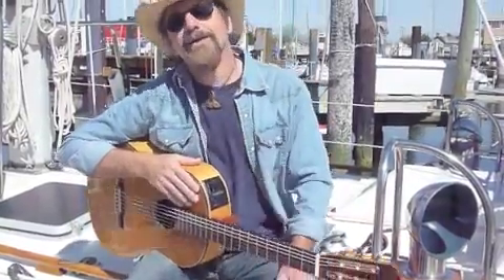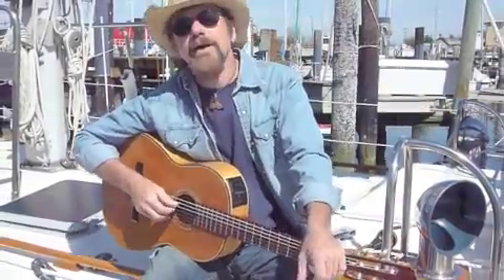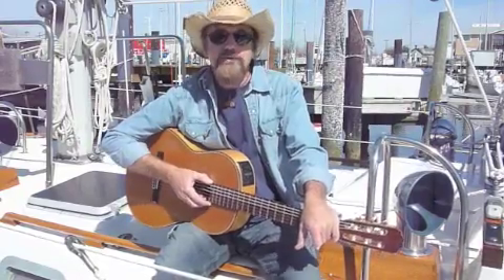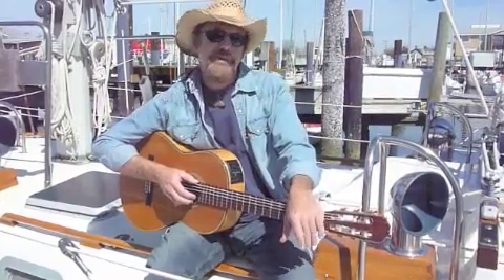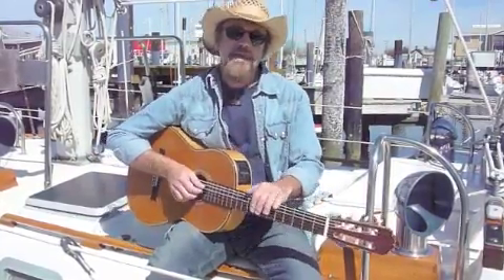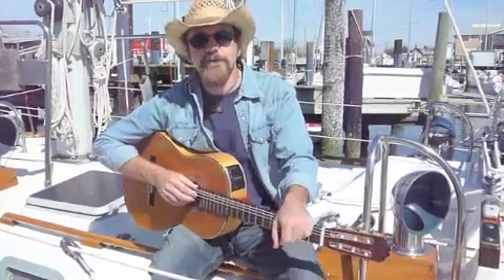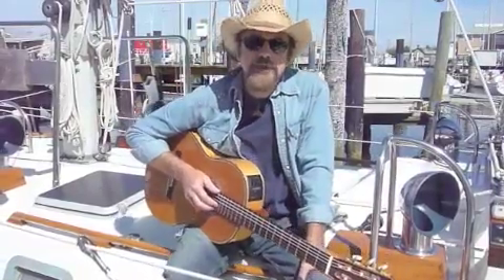Hey, how you doing? This is Mike Akin here, coming to you with some free songs. I've been getting a lot of emails and Facebook comments from people doing my tunes at their gigs, wondering what I'm doing here and there, how to play certain licks, chord changes, things like that. I really appreciate that you're reaching out and playing my tunes — it's an honor.